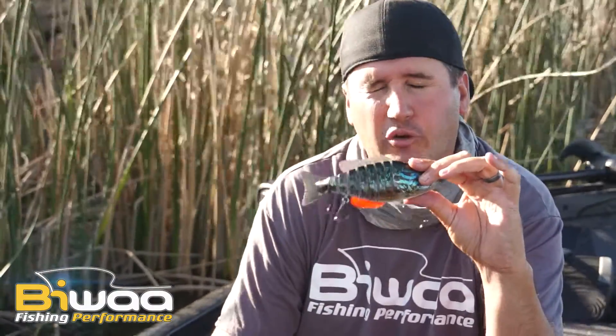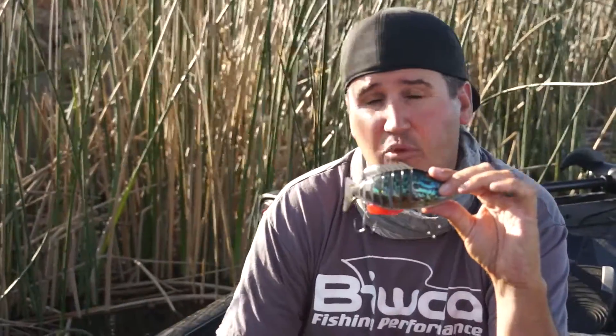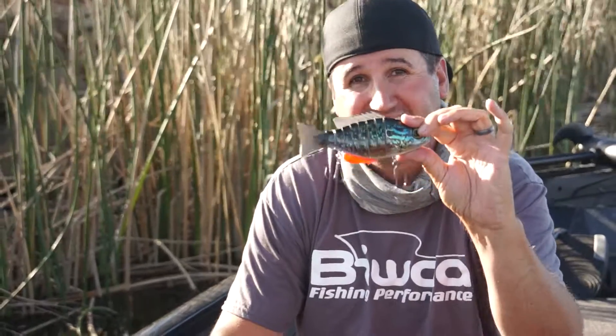I personally have 30 fish over five pounds on the biggest BWA 7 they have. You want to find out more? Go to BWA.com and check out the BWA 7.